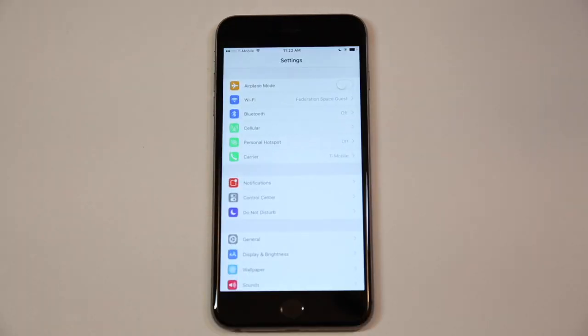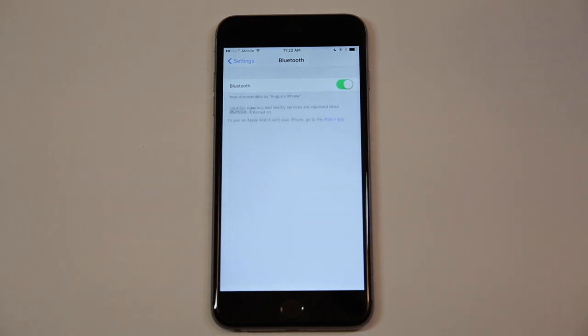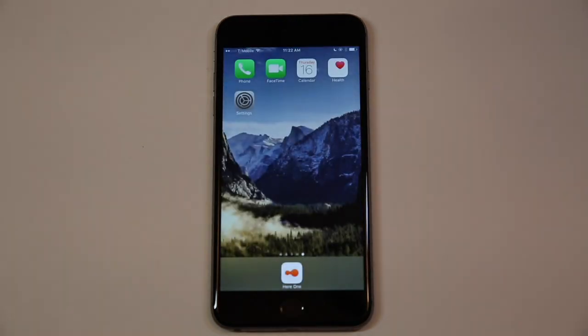HearOne uses Bluetooth to connect to your phone, so make sure it's turned on. In the Bluetooth menu, slide Bluetooth on before continuing.